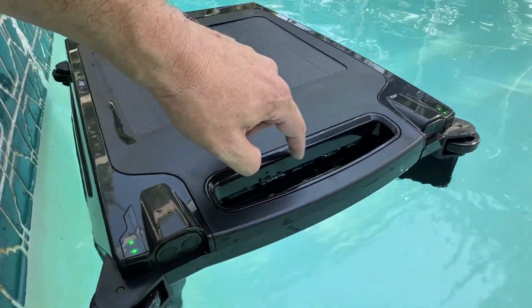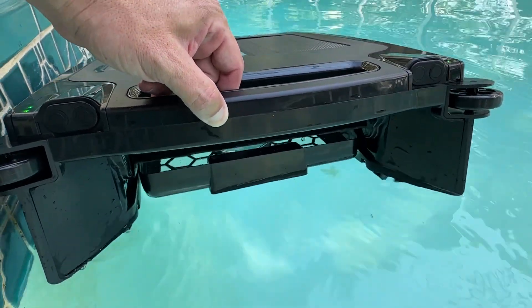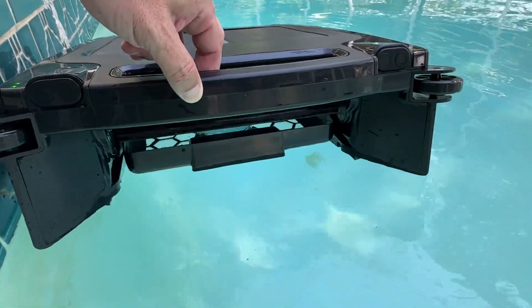If you look closely down here, you see this part that's kind of flapping around? That is sucking everything into this net area here in the bottom.